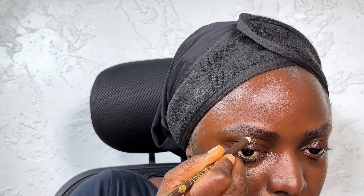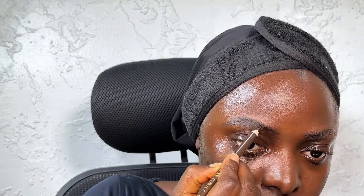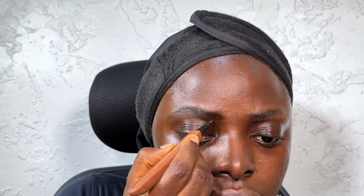Then I'm using my pencil — a really dark brown pencil — to fill in the brows, because the palette is a bit dark so everything doesn't look black. It also gives me little hair-like strokes. I do most of the work — the filling and drawing — at the arc and the tail, because that's where I don't have brow hairs.